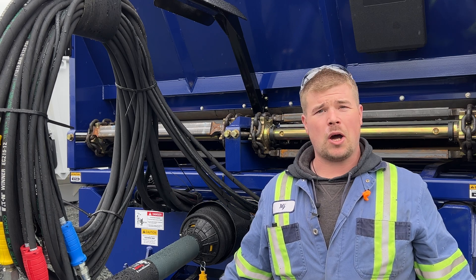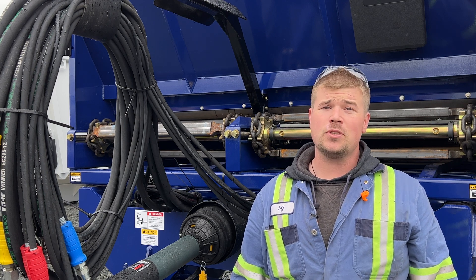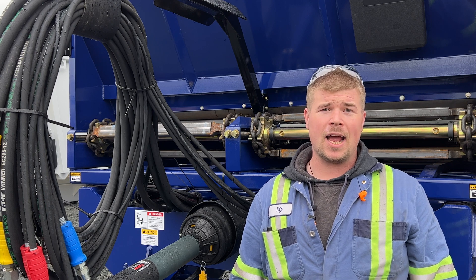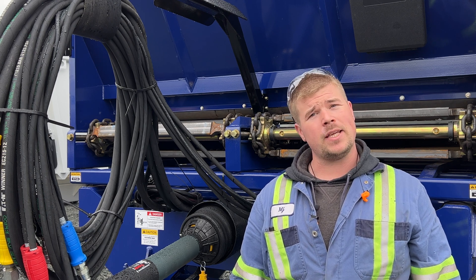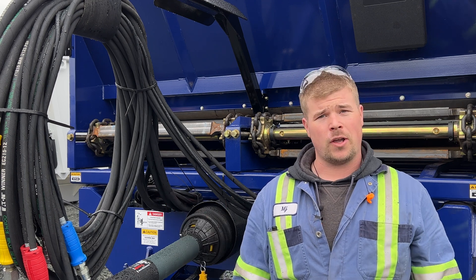Hi there, it's MJ again, Product Support Manager here at JBS Equipment. In today's Tech Tuesday video, I'm going to be showing you how to disassemble and reassemble a widebody gearbox on your spreader. Let's go back into the shop and I'll show you what I've got going on there.